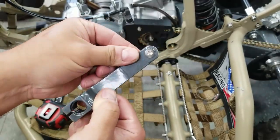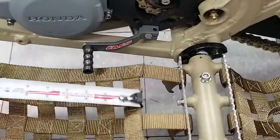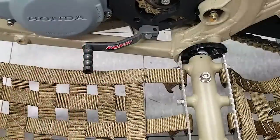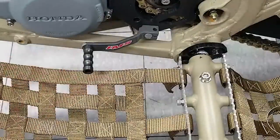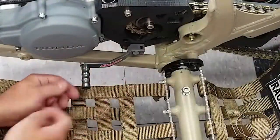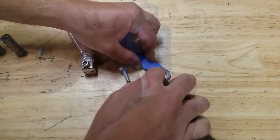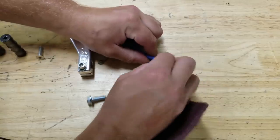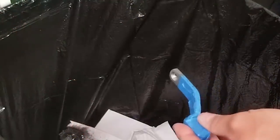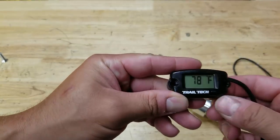There it is - looks pretty clean. Once we paint it you'll never even know. Five inches right in the center - that's perfect. It does look slightly tilted so I'm going to throw this in the vise and bend it just a tad to make it perfectly straight - even though it's almost unnoticeable where it is now. Now I want to throw a little paint on it so it doesn't rust. I'll scuff it up a little bit with Scotch-Brite and give it a quick shot with this Rust-Oleum metallic paint - it should match the charcoal color pretty well.